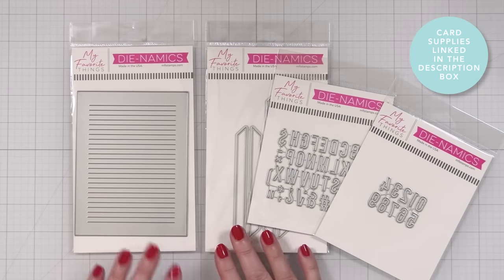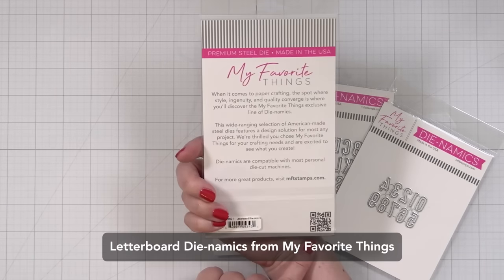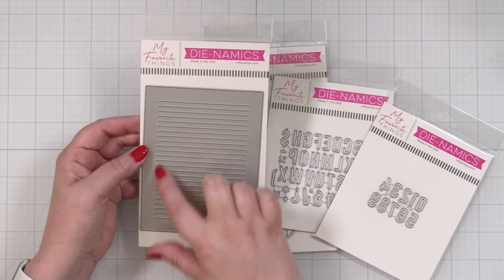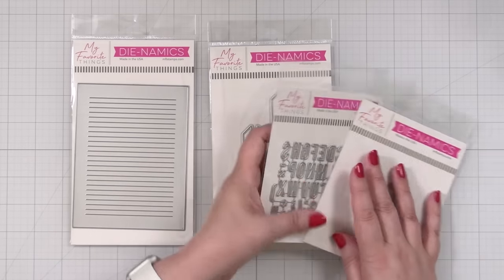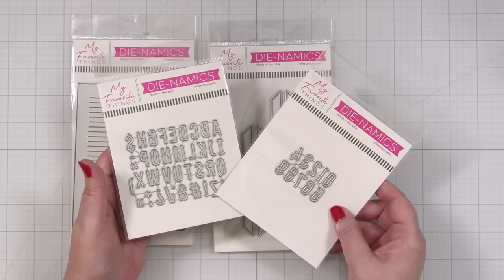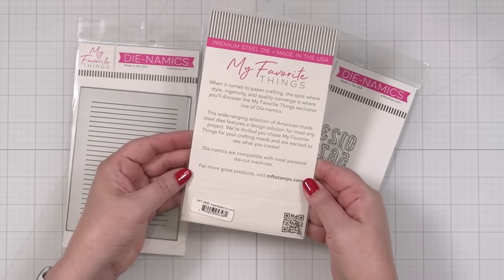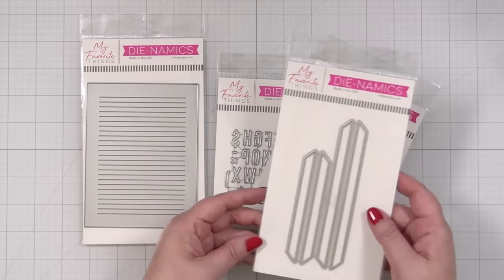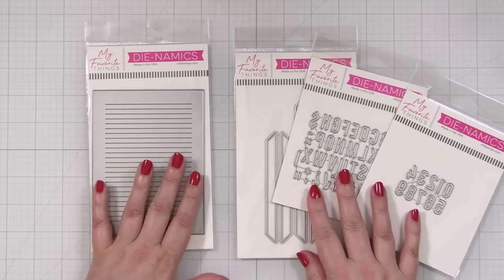Here's a look at the products I'll be using today — I'm super excited about this. So this is the letter board from Dynamics and it's going to cut out the perfect frame. It has all the lines that will be indented. We have our alphabet letters for our letter board, and numbers and symbols, which is awesome. There's also a frame die set which you could use for any type of frame.